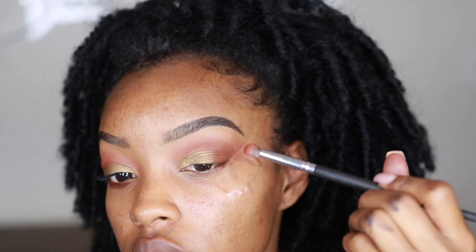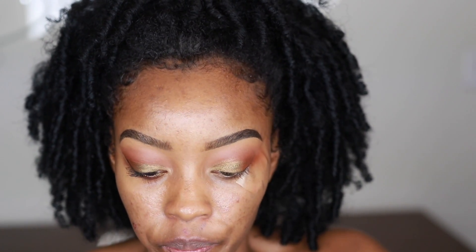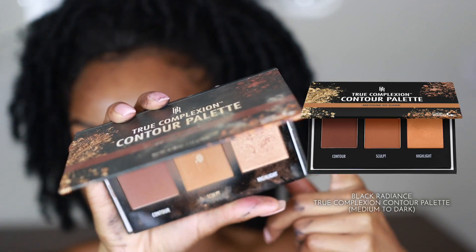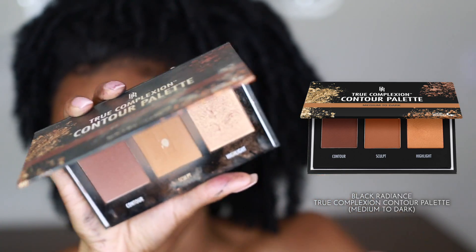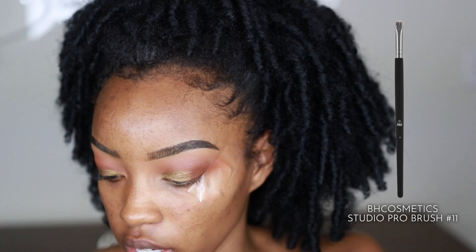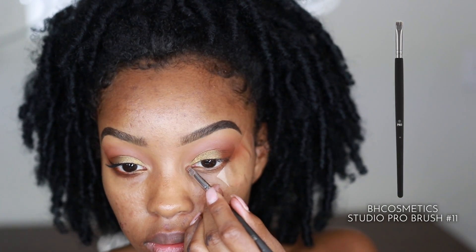One last thing on the top of the lid is your inner corner highlight. The inner corner highlight is when you put a highlight shade right in your inner corner tear duct area — it basically opens up the eye. I'm taking the highlighter from the True Complexion Contour Palette by BH Cosmetics and the number eleven brush, and putting it right in the inner corner.